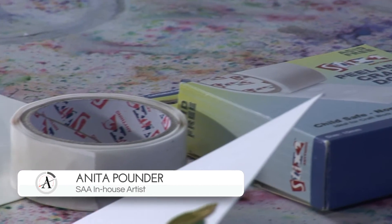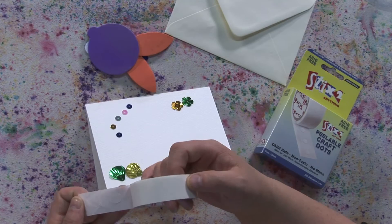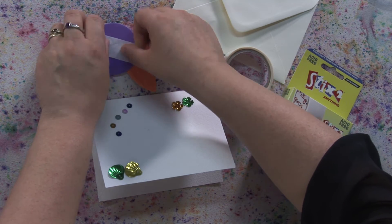Peelable craft glue dots are fun, fast and easy to use. Ideal for paper and card to use with glitter, foils, beads and powders. Perfect for all your card making, scrapbooking and general craft applications.